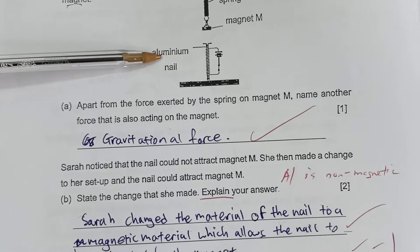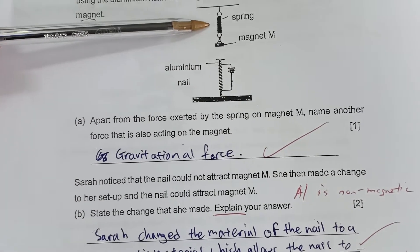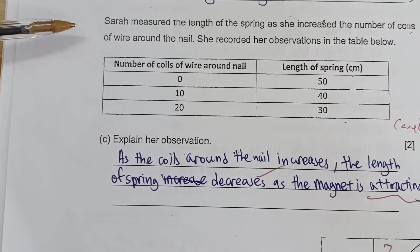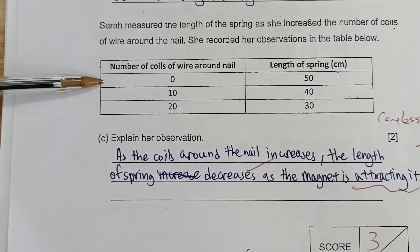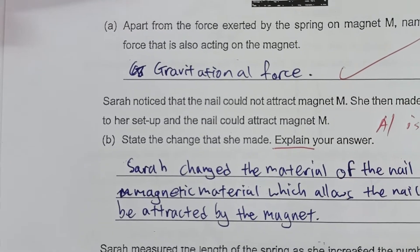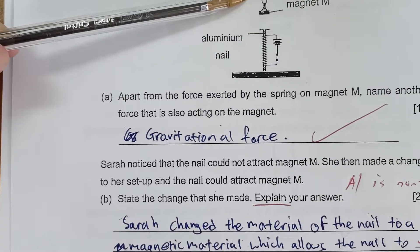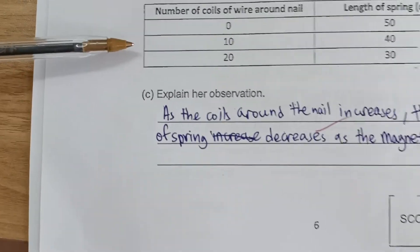Some students were not careful and thought the magnet was still being attracted. In this question asking to explain the observation, one student correctly stated 'as the coil around the nail increases, the length of spring decreases' but incorrectly explained it as the magnet attracting — it is actually repelling. A student who got full marks wrote: as the number of coils of wire around the nail increases, the magnetism of the nail increases; the magnet M would be repelled, and the length of spring decreases. Excellent answer.